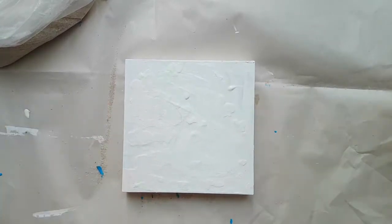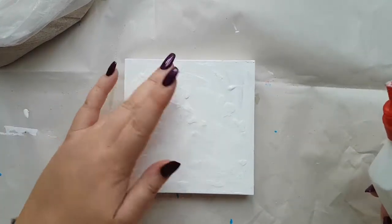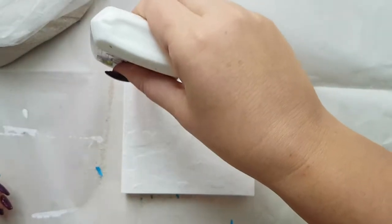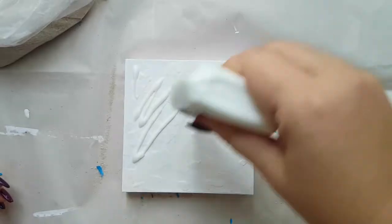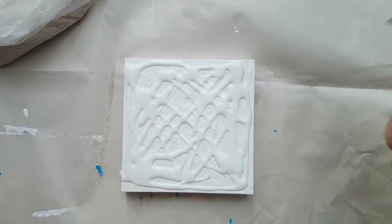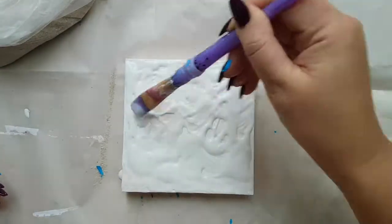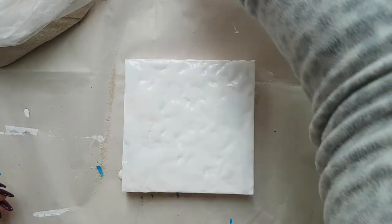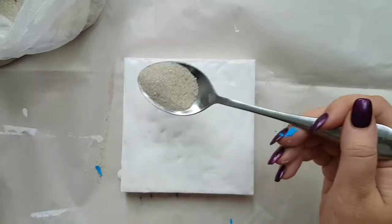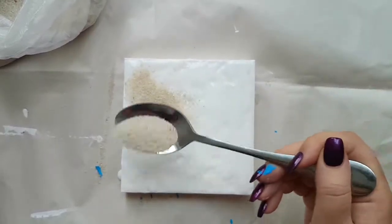Okay, so here's our other canvas. The idea is very similar to what we just did — lots of glue, lots and lots of glue — and spread it with the brush. Now back to our spoon and sand: nice coverage everywhere of the sand.